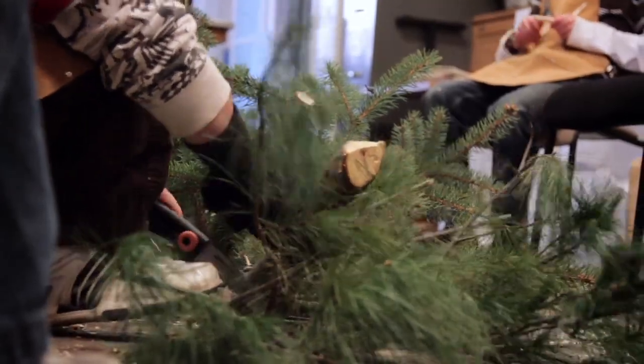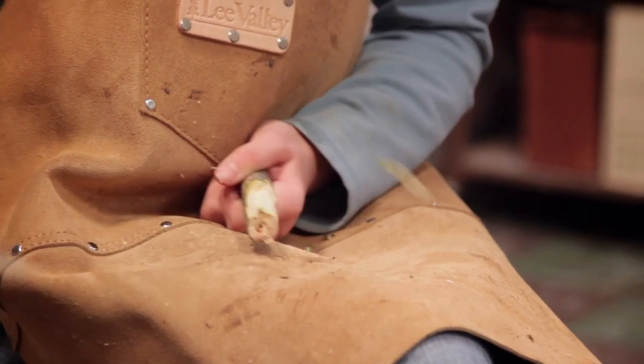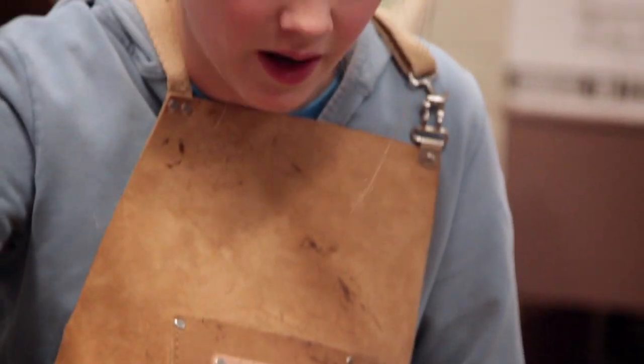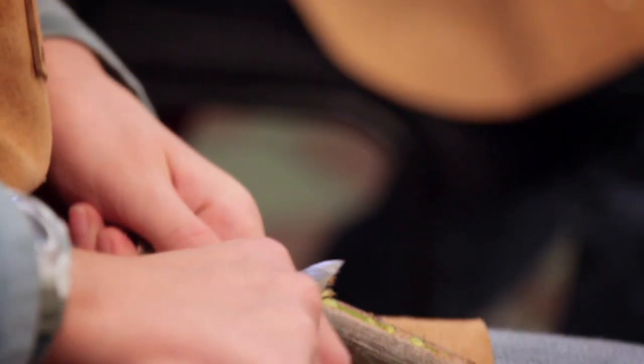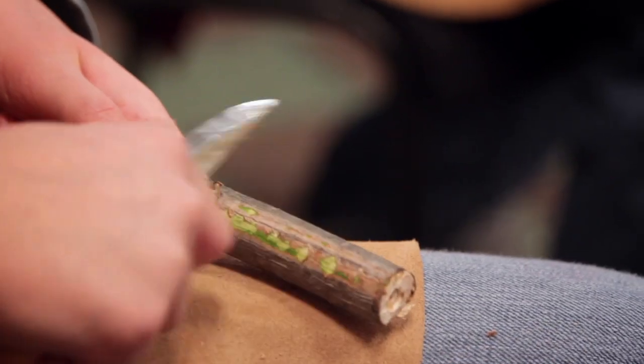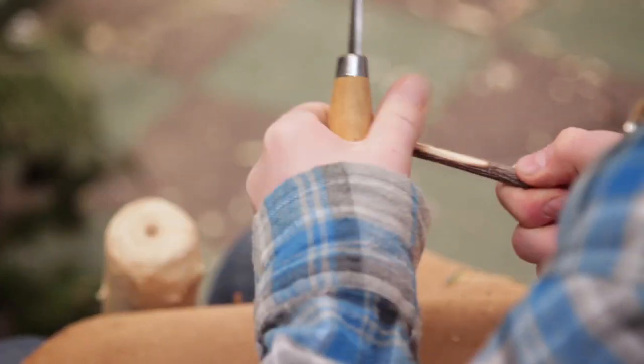We brought in all the Christmas tree parts — the whorls of branches — and they were green. Then we had the kids take Slöjd knives, which are typically used to carve, with short blades and very sharp, and they cut all the little branches off. Then they peeled the bark off with the knife and also with their hands. Then the pieces sat for a week and dried once they were peeled.